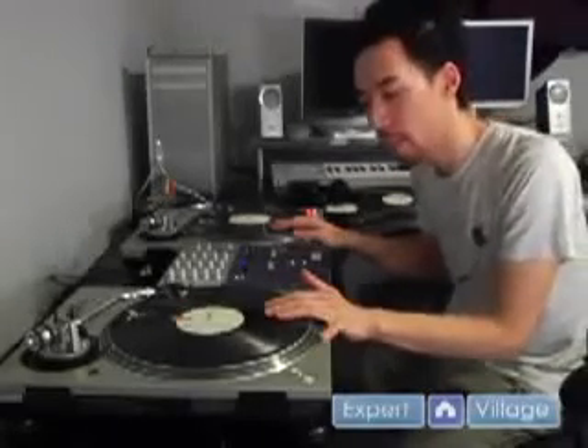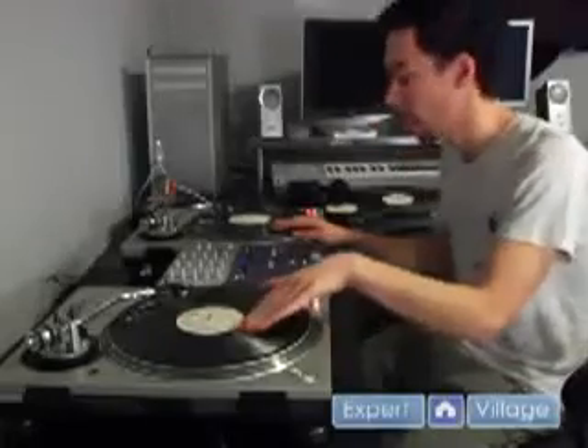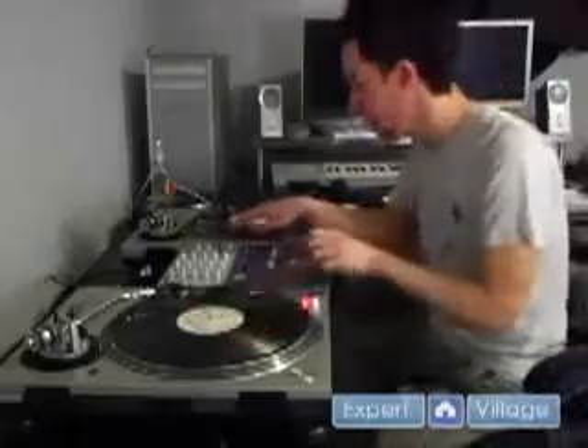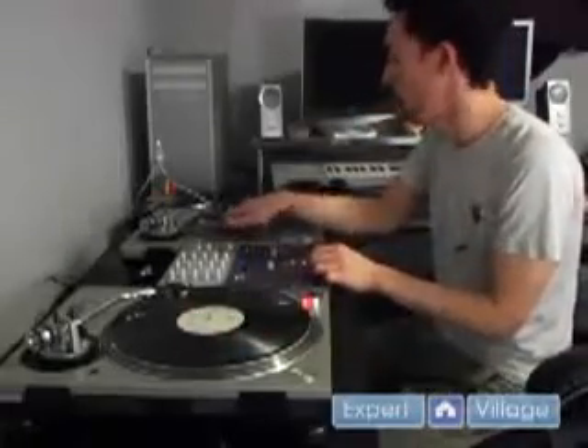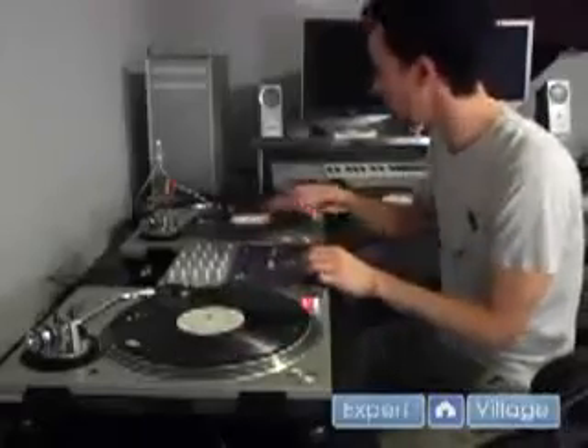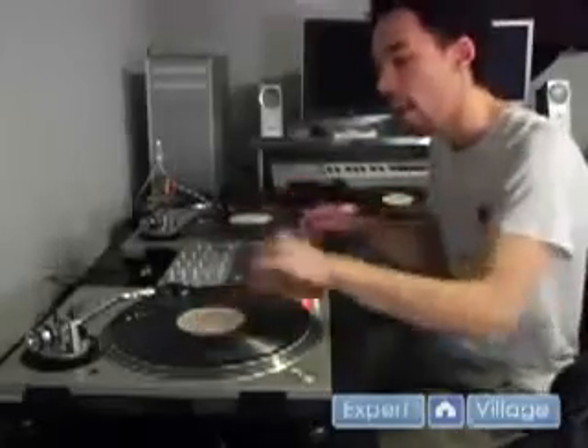So we can start with 4 beats and then jump to 2. What that would sound like is starting with 4 — going 4, 3, 4, 2, 3, 4 — and now we can go to 2.